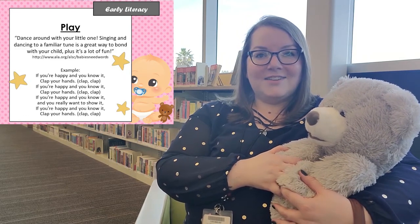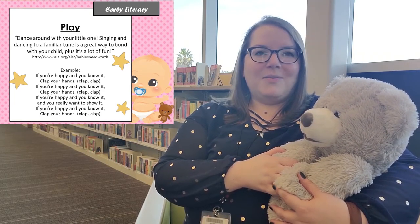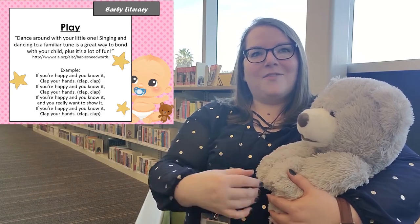So today's early literacy skill is play. Dance around with your little ones. Singing and dancing to familiar tunes is a great way to bond and it's also a great way to have fun. You can sing songs like If You're Happy and You Know It, or you can just dance to some fun songs that you like from the radio.